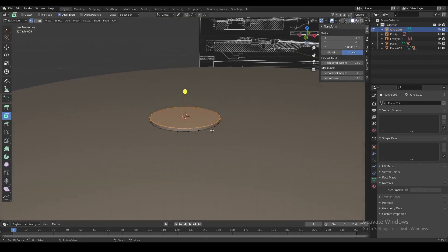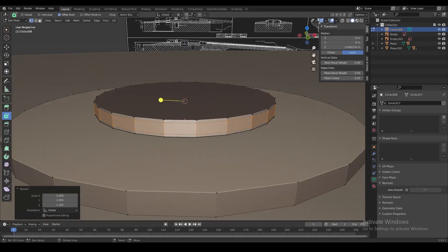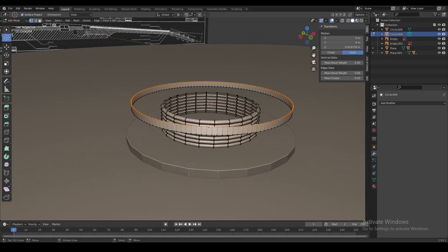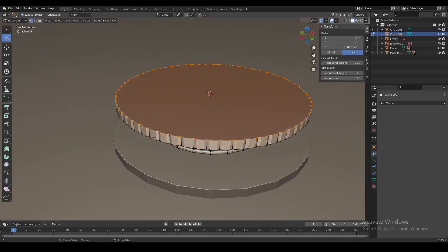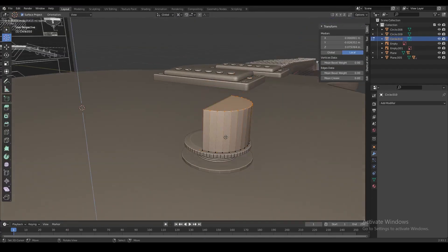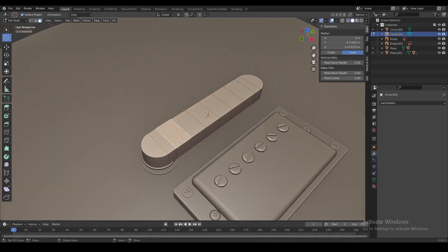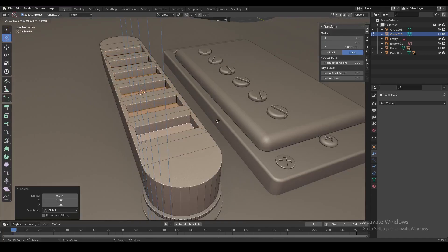The bridge is a pretty tricky shape to make because it's so complicated, but we use a circle and extrude it out to make the feet of the bridge. Then I make a small shape and use an array modifier to create this screw-looking element, and play around with more circles to get the rest of the shape. We then make a half cylinder and extrude it out to get the whole bridge shape, extruding faces on top and down to create where the saddles are going to sit.